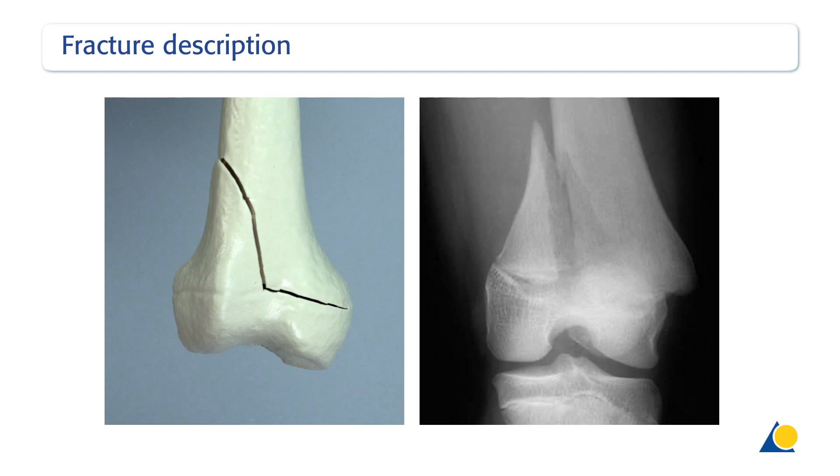If the wedge is very small, the fracture looks like a Salter-Harris type 1 fracture and can be fixed with two crossed K-wires. If there is a large metaphyseal component, this may be transfixed, ideally with two cannulated screws.